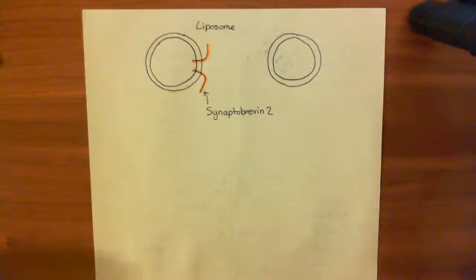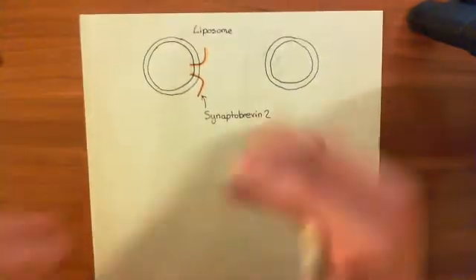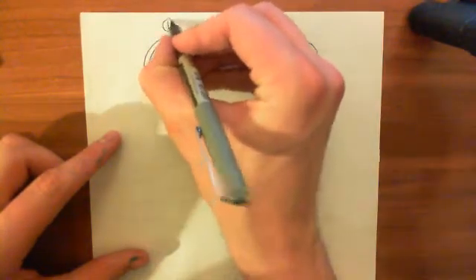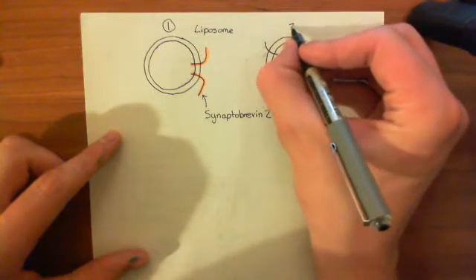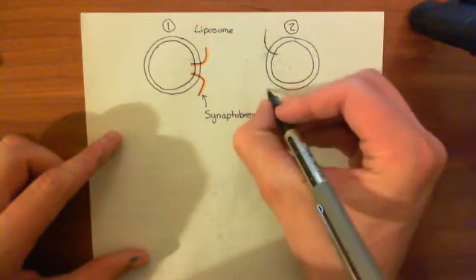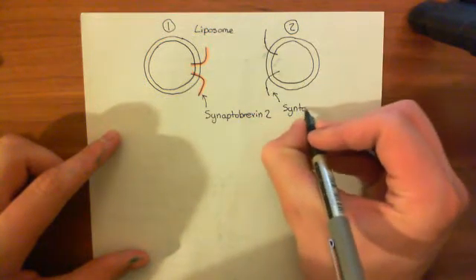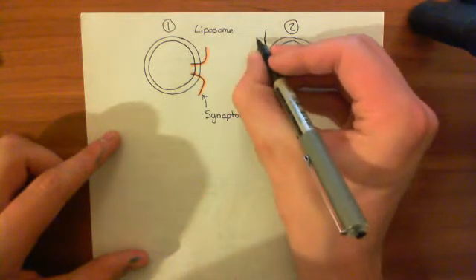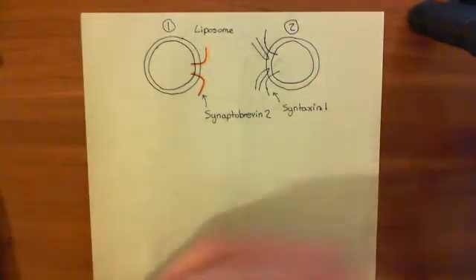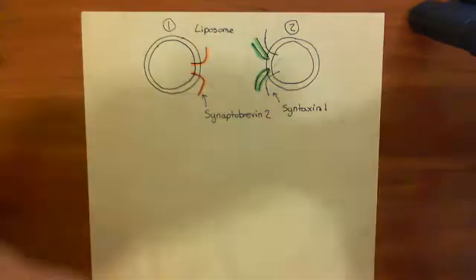Into liposome-2, we are going to put syntaxin-1 and SNAP-25. So here is syntaxin-1, and here is SNAP-25 — let's colour these in. SNAP-25 is in green, providing its two alpha-helices, and syntaxin-1 is in blue. When syntaxin-1 and SNAP-25 are in the membrane together, they will start forming complexes amongst themselves already.